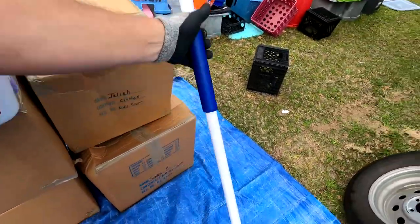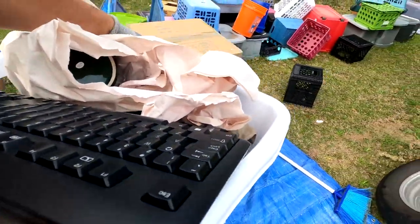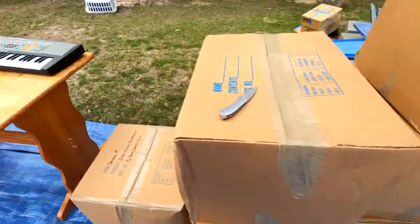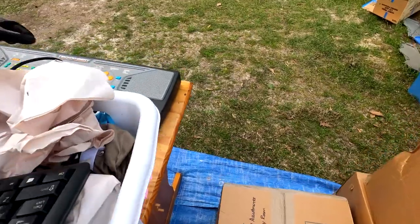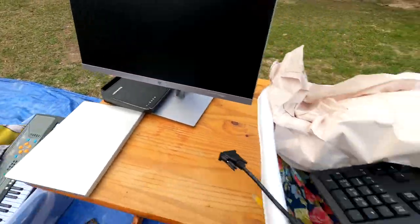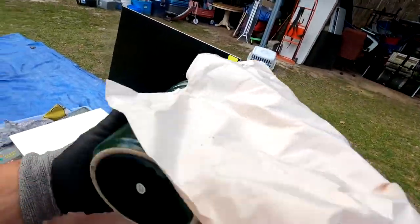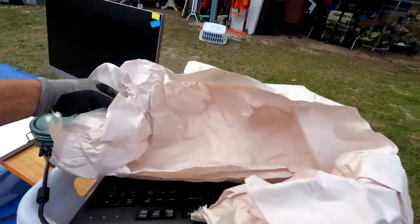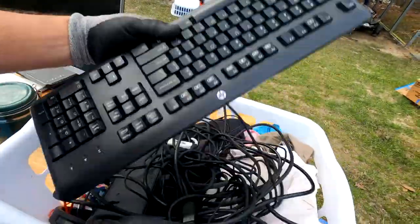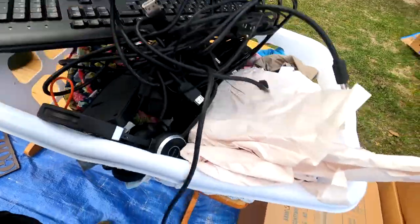We got a broom. We're gonna go through the basket with just stuff I can bring over to the table. Let me move my new keyboard out of the way. We got another one of those — you missed the first one from the first video. HP keyboard. Here's a mouse.